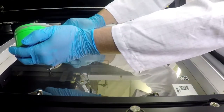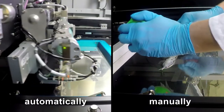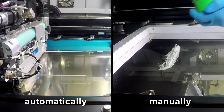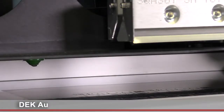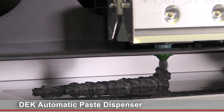The classic way of applying solder paste manually is time-consuming and error-prone. DEC solutions for automatic paste application ensure efficient and stable printing processes. As a factory installed optional easy retrofit, the DEC automatic paste dispenser applies the solder paste automatically from industry standard cartridges or off-the-shelf containers, even during under stencil cleaning.